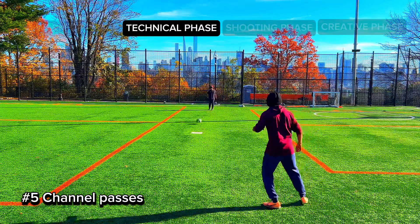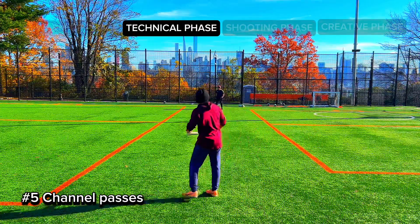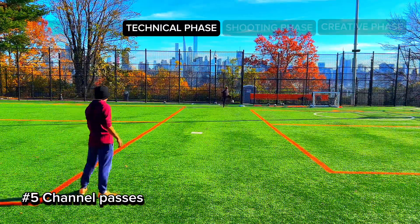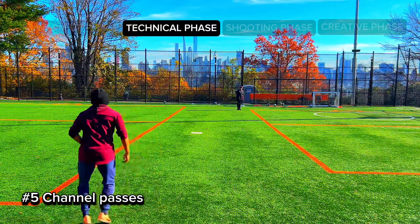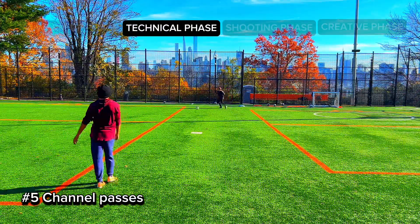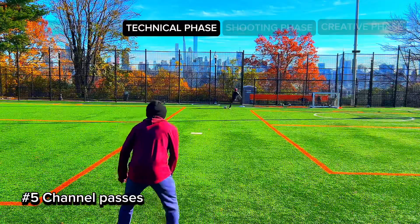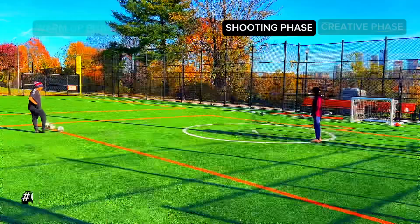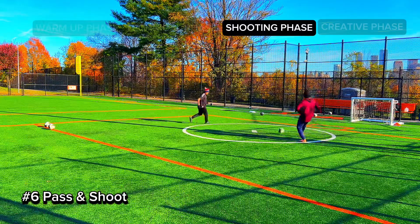For number five, we have the channel passes. You're gonna do passes on the ground through the channel — make sure you stay inside the channel. It's pretty wide so it should be good. And in the air too — you want to be able to receive the ball in the channel and give it back while staying in the channel.